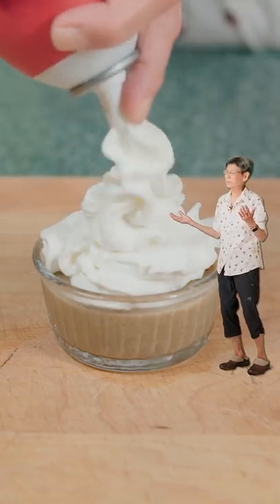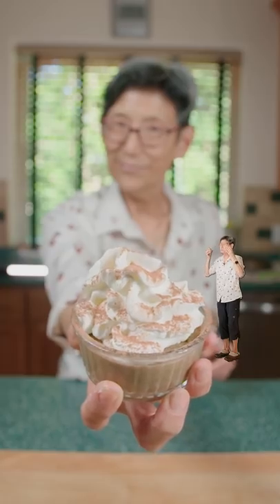Pour into a dish and freeze for four hours. Top it with whipped cream and cocoa powder. It's so beautiful.